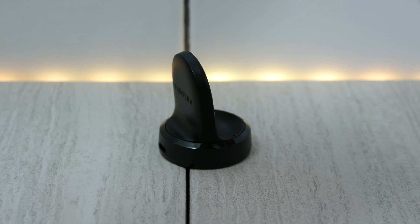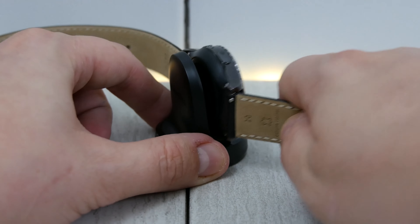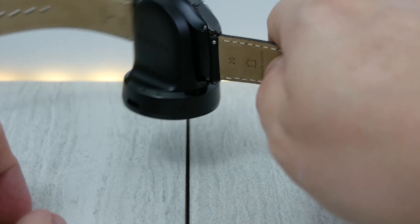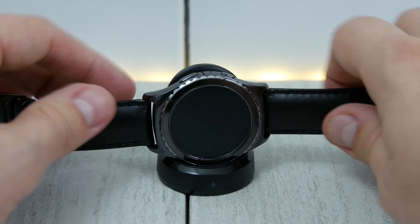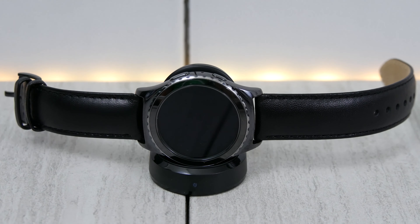You can see that when you put the watch on the back of the charger it kind of sucks onto it to help gain the charge, so you don't have any problems with it slipping off or not sitting correctly. That's a pretty cool benefit. It also has an LED indicator light on the front — it's not currently lit up, but that'll give you an idea of when your watch is charged, turned on, and charging.